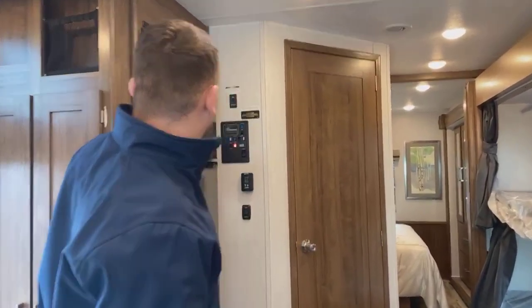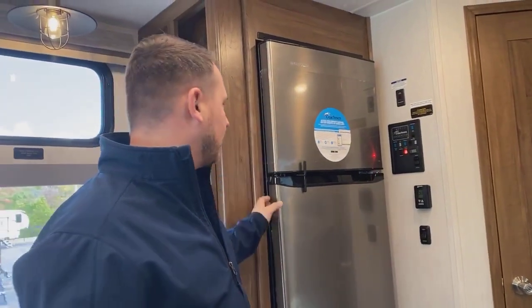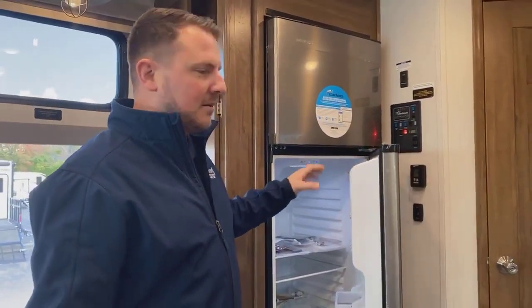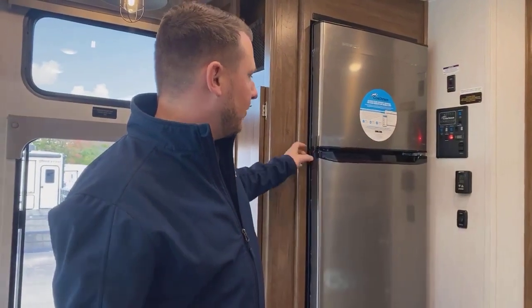In this particular case, our refrigerator runs on both 12-volt and 110, so it's not going to help us diagnose the problem. But if you had a residential refrigerator, you can pop it open and see if the interior light is on. This one runs off battery power as well, so it's not helping us here.